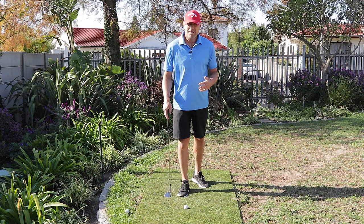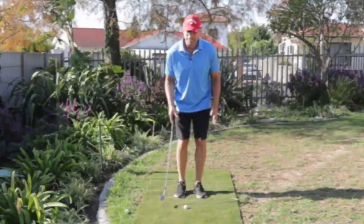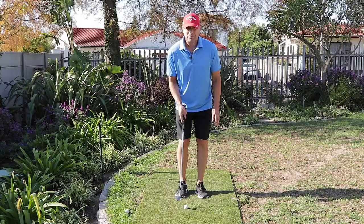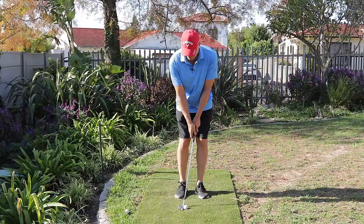As always, it begins with the stance. Feet need to be close together — we want to quieten our lower body. The ball position is allowed to be slightly backwards in stance. If I hold the club with my hands in the middle, opposite my belly button, I've already reduced a bit of the loft from 56 to 50 degrees more or less.